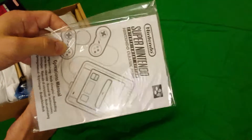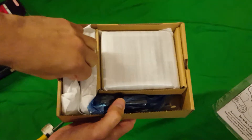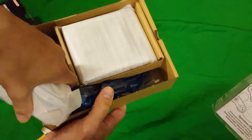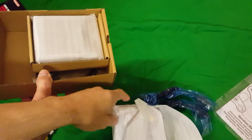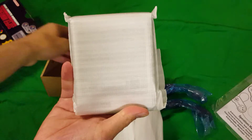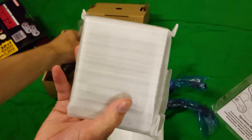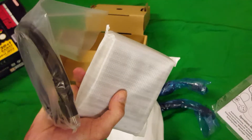We've got an instruction booklet — standard, very retro-looking operations manual. And we've got these two controllers, very well packaged. And we've got the Mini itself. Wow, this is small — it's so cute! And we've got the HDMI cable, and this looks like a USB cable.